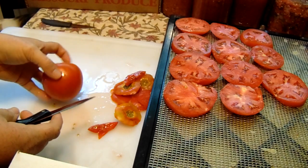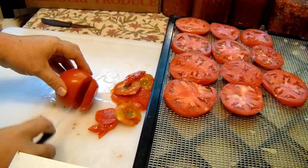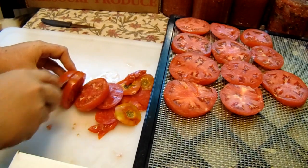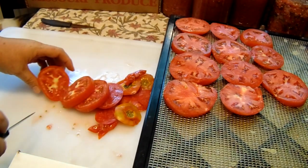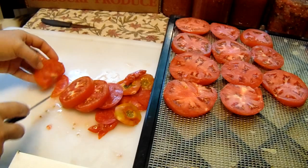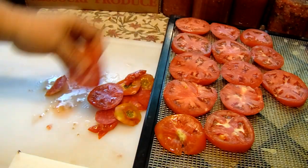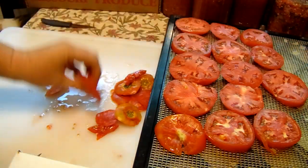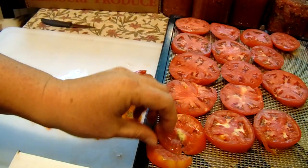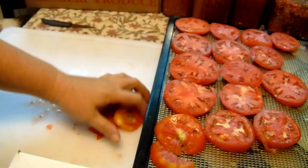I like them crunchy when they're done. Tomatoes are one of the easier things to dehydrate — super simple. I get them all on the tray; it's okay if they're touching because they will shrink up a little bit. I leave the skins on, but you're more than welcome to take the skins off — it's just personal preference. These little corner slices I'll shove into whatever space is left.